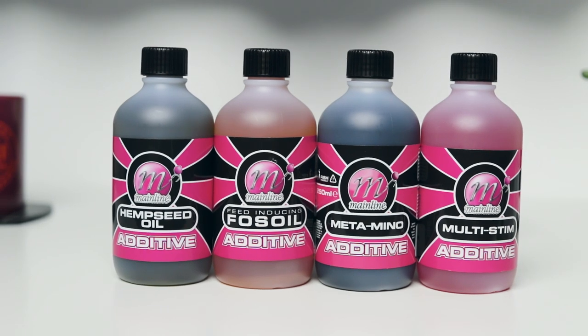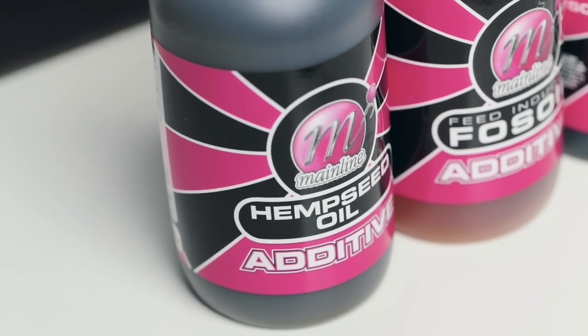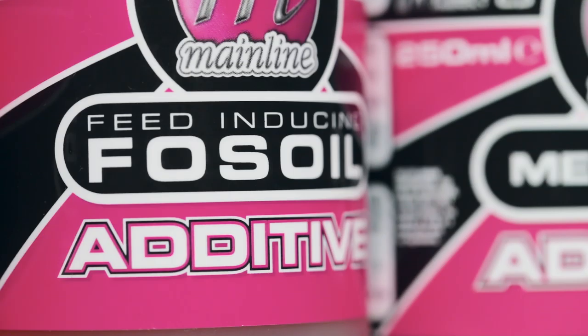Right, back to the product. Today we're taking a look at the liquid additives and there's four in the range: multi-stim, metamino, fossil oil, and hemp oil. Each of these liquid additives has its own unique flavor, aroma, and characteristics. First off, hemp seed oil really needs no introduction — the attraction of natural hemp seed oil is absolutely massive. You can put it on your spot mixes, you can put it in any type of bait, it releases to the surface and gives you that flat spot over the top of your spot mix when fish are investigating and feeding on the lake bed.